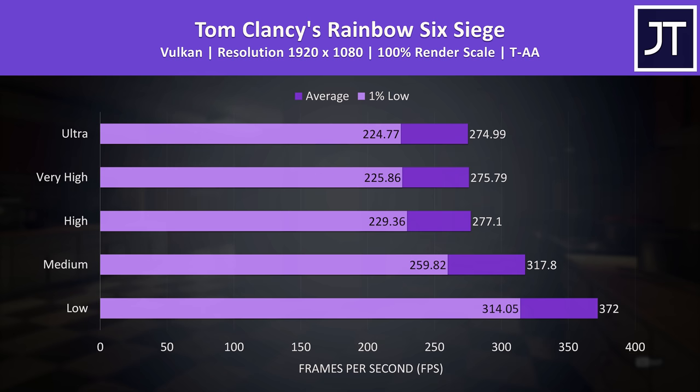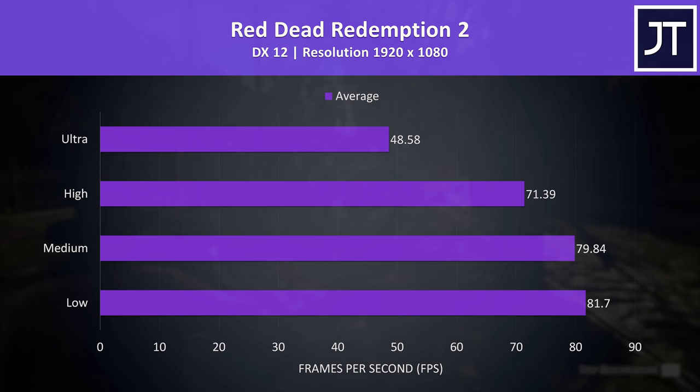Likewise Rainbow Six Siege also hits super high FPS — no problems at max settings, which was reaching 1% lows above the screen's refresh rate. And as is usually the case in this test, no real difference between high and ultra settings.